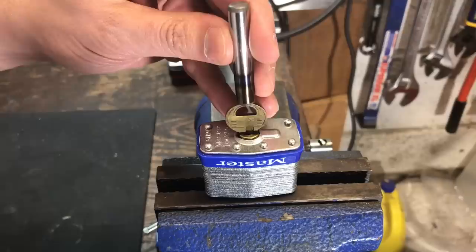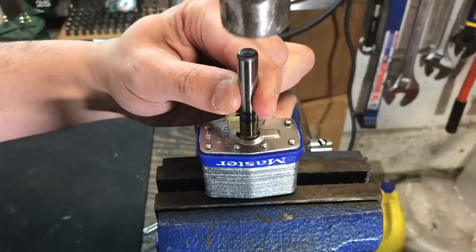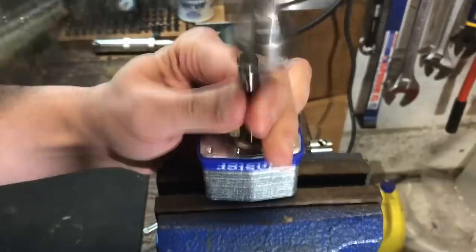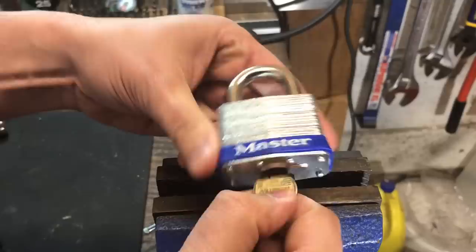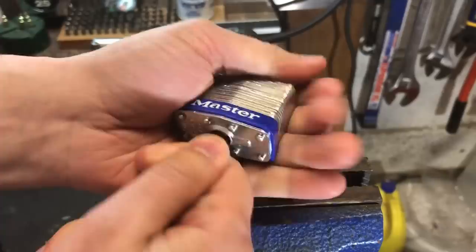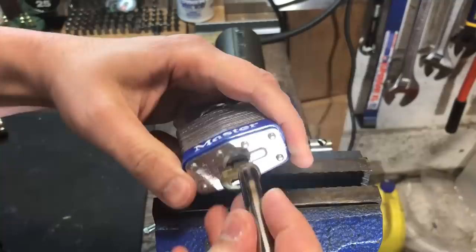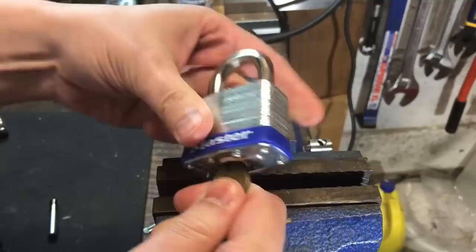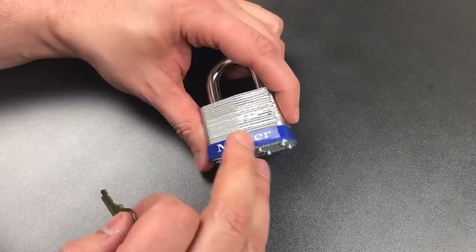We're down in the garage, I have the lock in the vise and the key in the unkeyed mechanism, so let's put my little makeshift tool over the top and hopefully with one solid strike we will have this keyed up. I don't think that did it — let's hit it again. There we go, I felt that go down. Now let's see if this lock works. That key does not want to come out, though it works well.